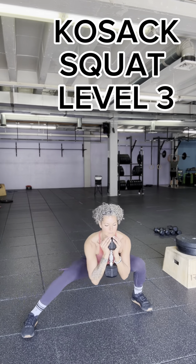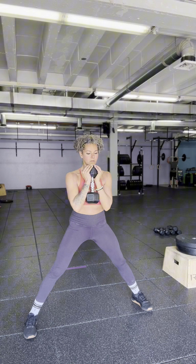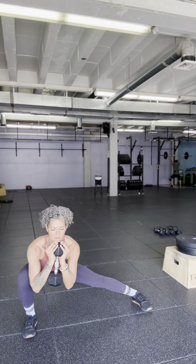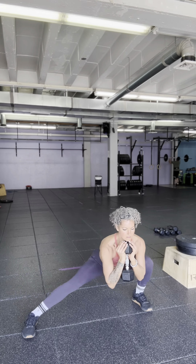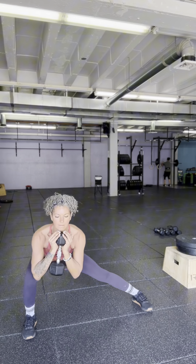The next version is the most difficult of these — both adding a weight, but also, instead of just coming up and out of the side squat, you're going to go through the middle. So you're getting a lot more mobility around the groin in this one.